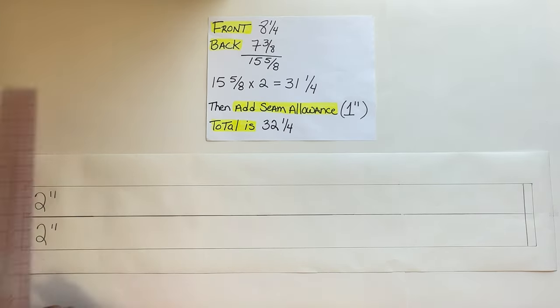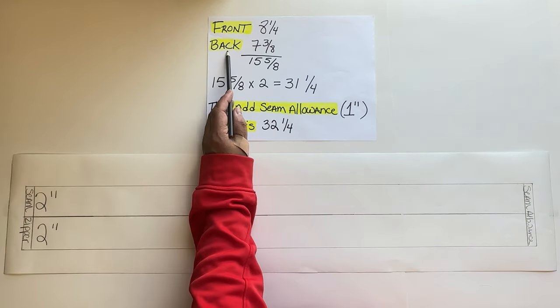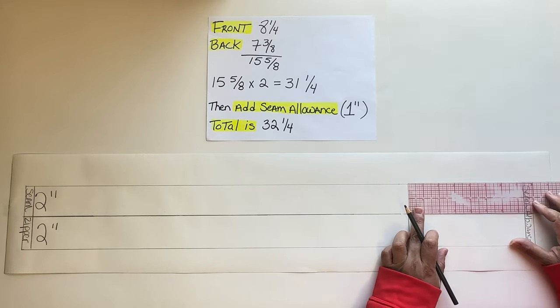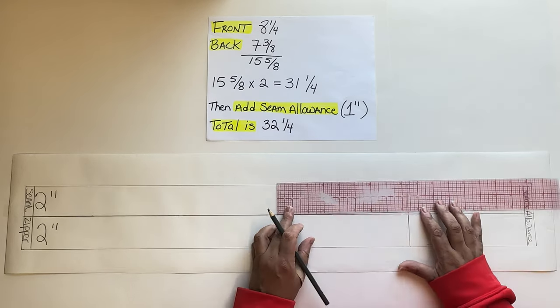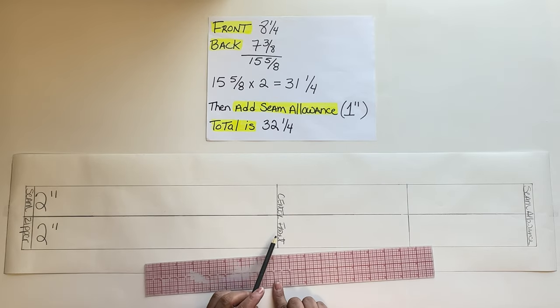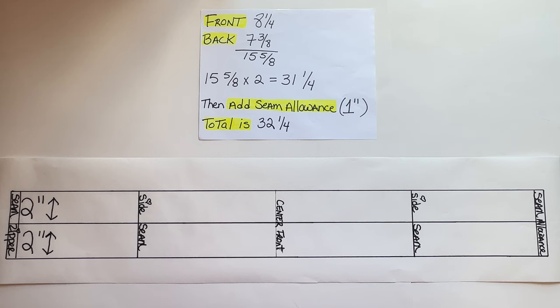Then mark the half-inch seam allowance inside the rectangular box. Next, mark the back measurement — for me it will be 7 and 3/8. From there, mark the front, which is 8 and 1/4. This becomes your center front. From your center front, mark the front at 8 and 1/4, and then what's left will be your back. The reason we mark the front and back is to know where the side seams are.